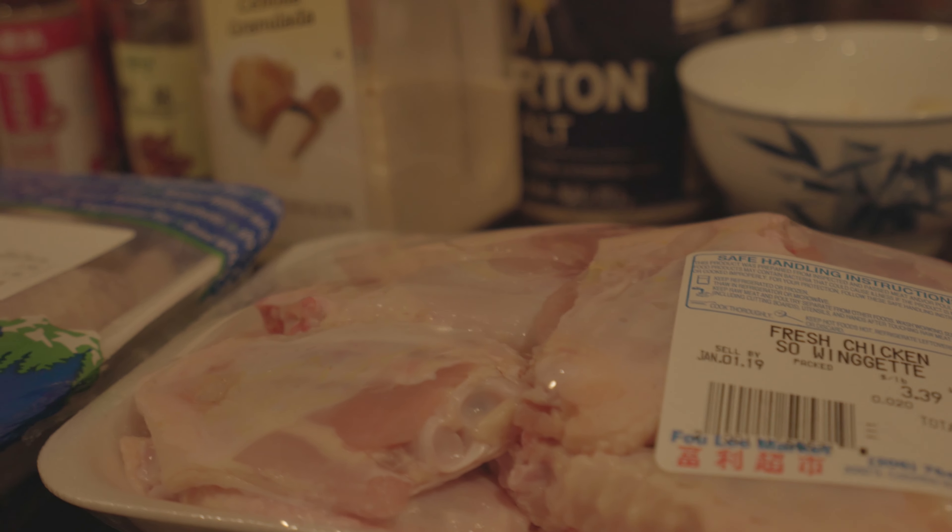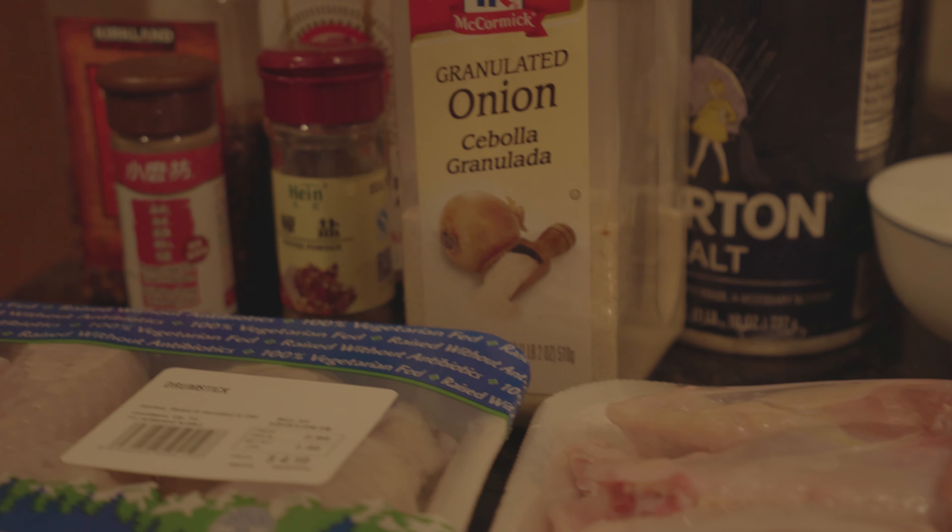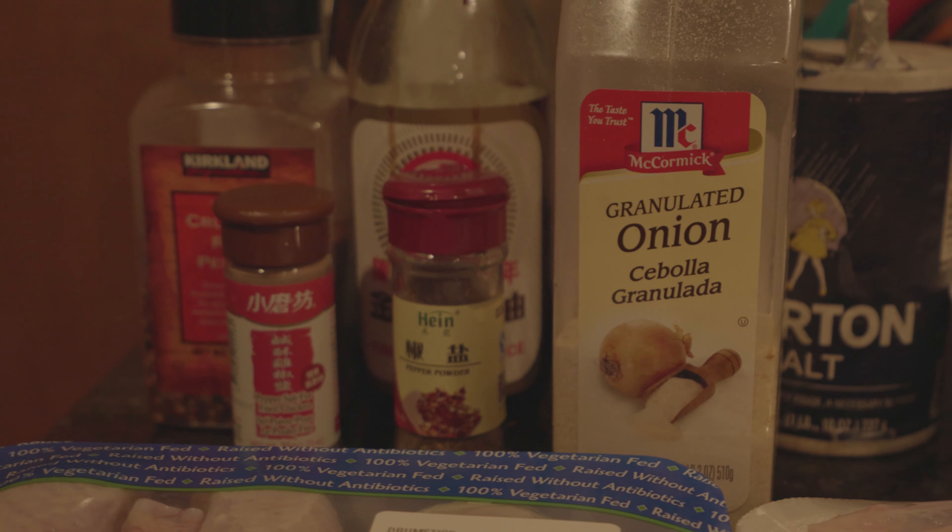What's up everyone, welcome back to Henry's Kitchen. It was a little dark in the last video, so I had to bring out the professional lighting. So today on the menu, we've got some Asian fried chicken, some vegetarian egg rolls, and I have a special avocado stuffed with a smoked mini sausage egg roll as well. Let's get started.